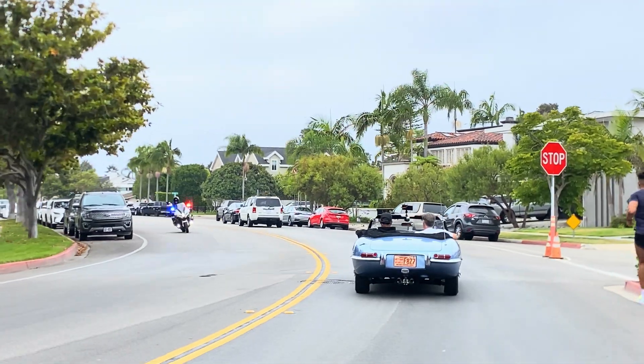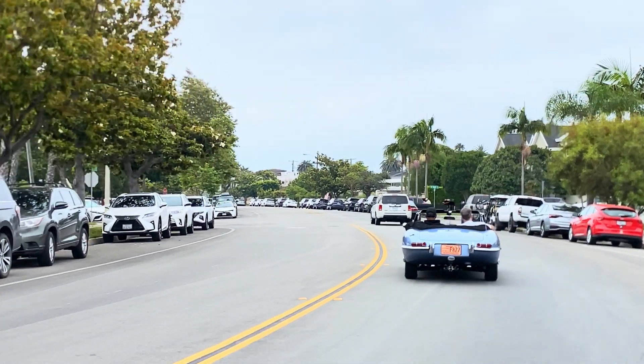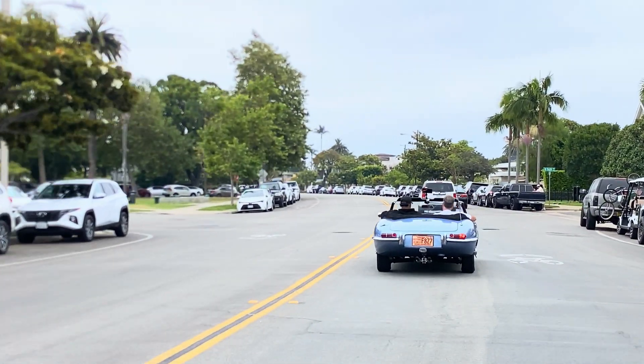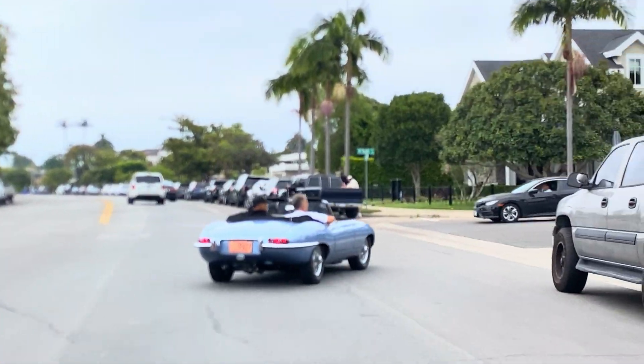Look at that view — San Diego. You know, San Diego is one of my favorite places in the whole world. It really is a beautiful town. When I first came here in the 80s for boot camp, it just felt like home.